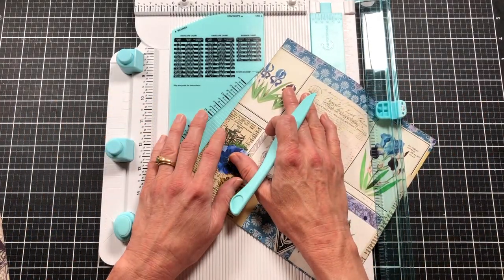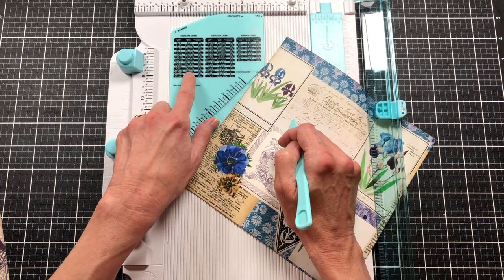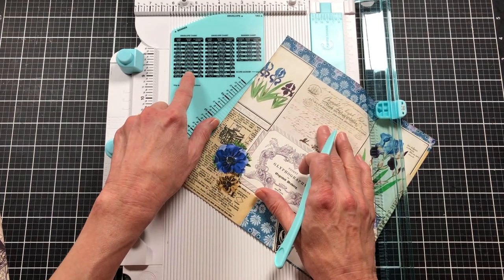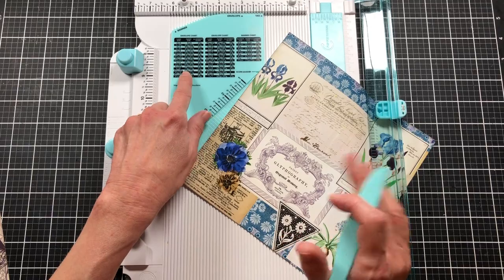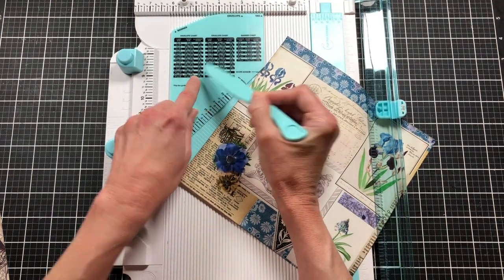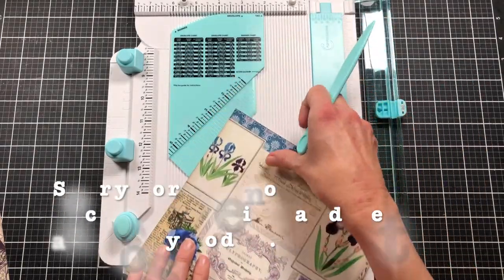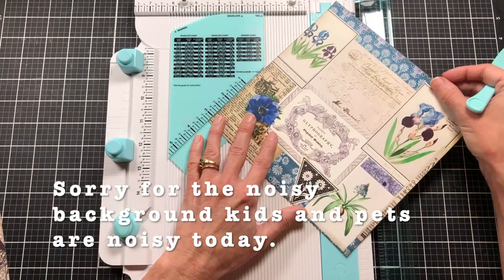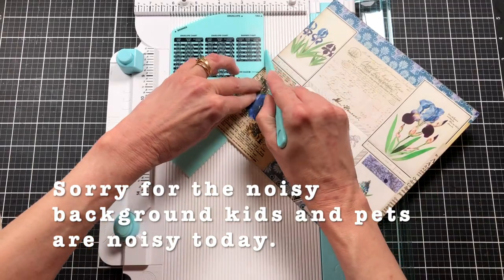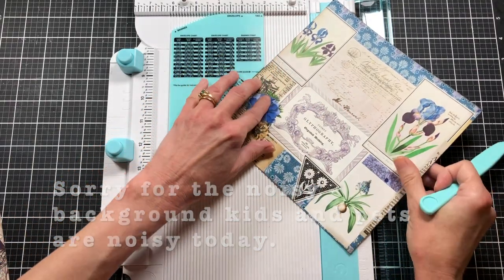I cut it to seven and seven-eighths by seven and seven-eighths because I'm going to be making a four-by-six — the envelope will be a little bigger than four by six but it's to fit a four-by-six card. On the score guide it says to put the paper at three and a quarter. This is not going to be a tutorial on how to use this board or make an envelope as much as how to create a simple envelope folio, so you'll have to come up with your envelope.